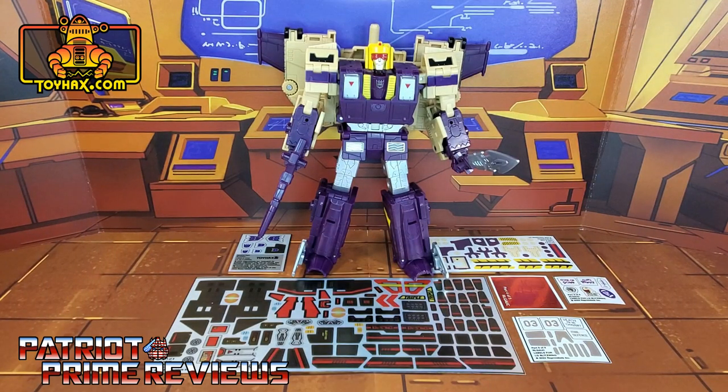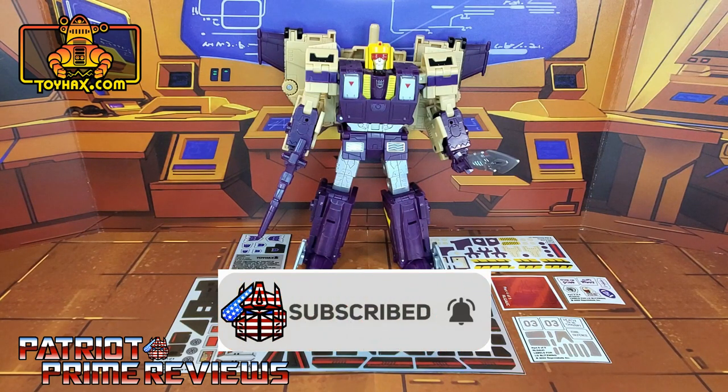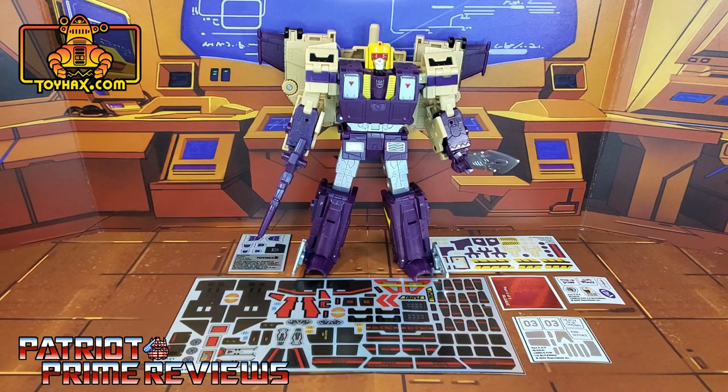Hey, what's going on guys? Patriot Prime here once again with another ToyHacks.com sponsored video. But before I get started, I need you guys to do me a favor. If you're watching this video and are not a subscriber of Patriot Prime Reviews, please consider hitting that subscribe button right now. It won't cost you a thing, but it will help me and my channel out tremendously.